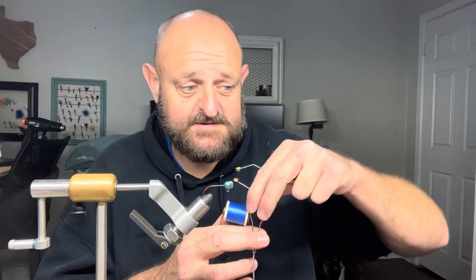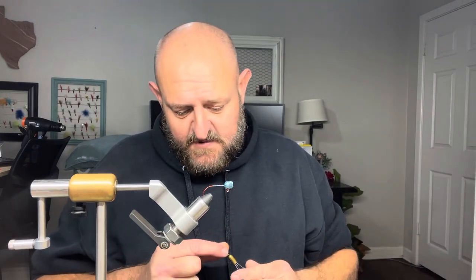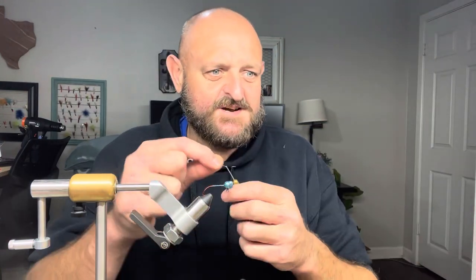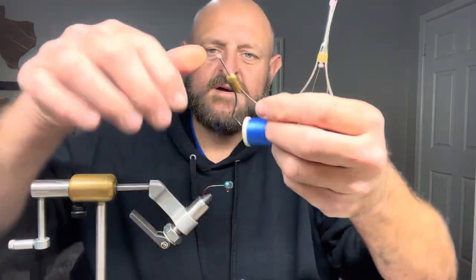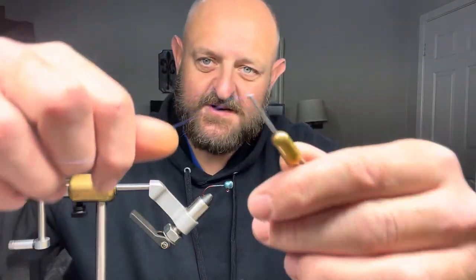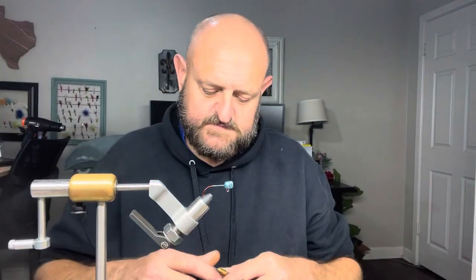Make sure the tip of your bobbin is rolled or flared. If it's not flared out it's going to cut your thread. They also make lined and unlined bobbins — some have a porcelain liner, which also keeps it from cutting your thread. Regardless, make sure that tip is flared, or it will cut your thread every time.